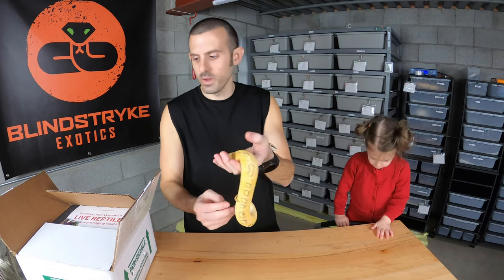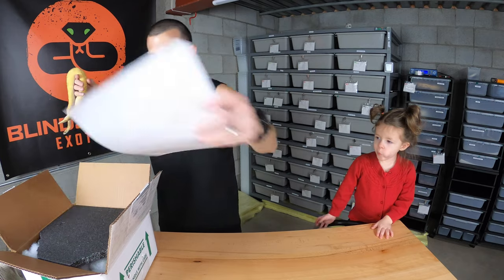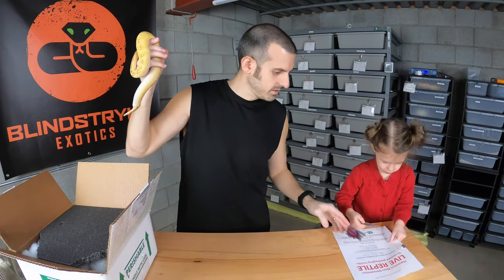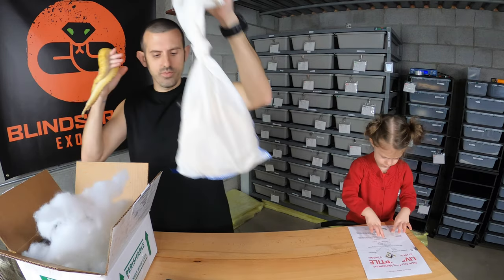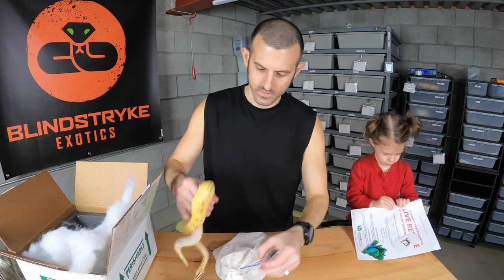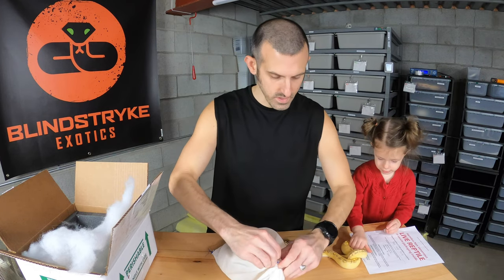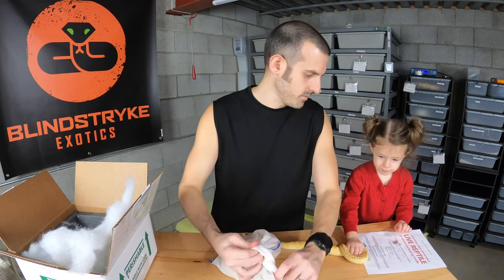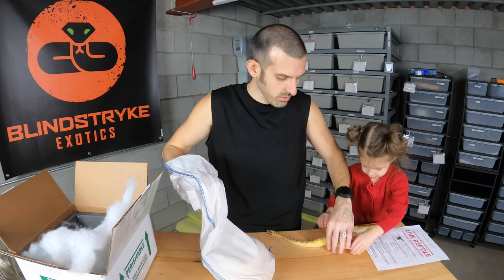Now this is the baby pastel enchi freeway. I forget how big they said the clutch was — I believe maybe five or six eggs, all good. Let me put you down for a minute. Maddie, can you watch the snake? I don't want her to go off the table. There we go — she's crawling all over. Again, these are the exact same snakes: pastel enchi freeway. Don't grab her — you'll scare her.